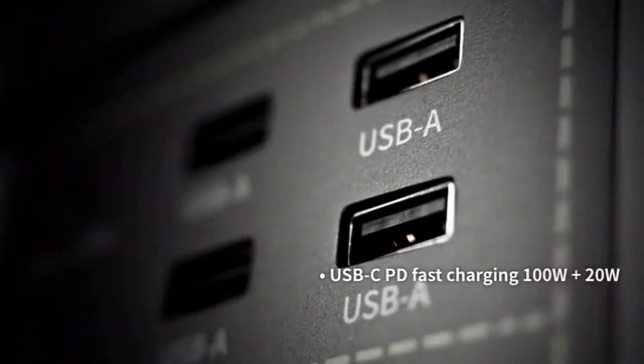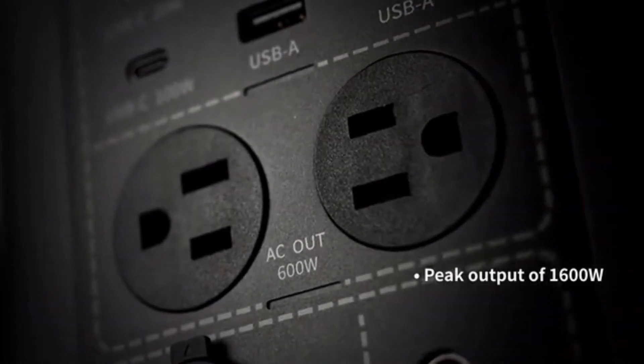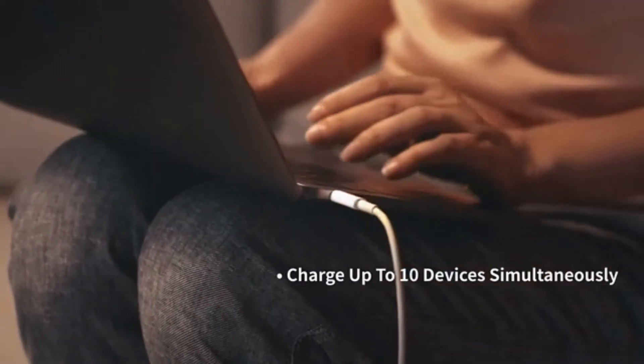With four regular USB ports, two USB-C PD ports, and two AC wall outlets, Freemo X700 is compatible with a wide range of devices and appliances. Charge up to 10 devices simultaneously.